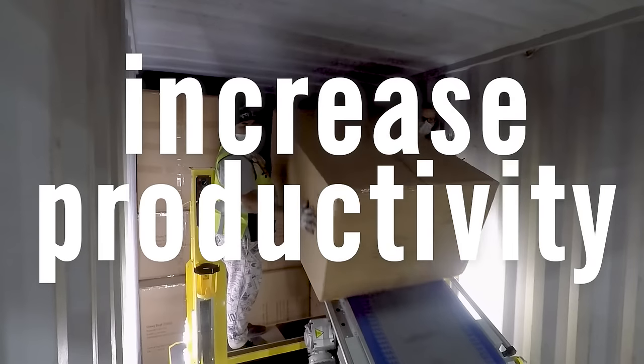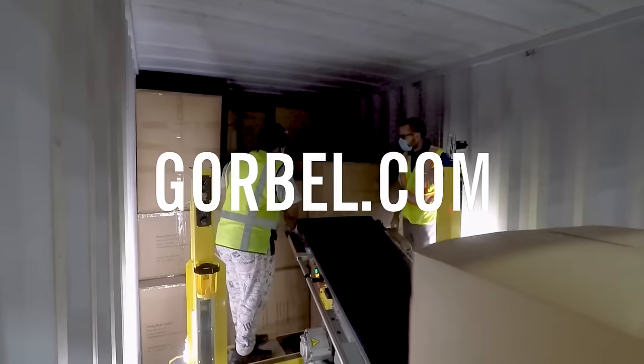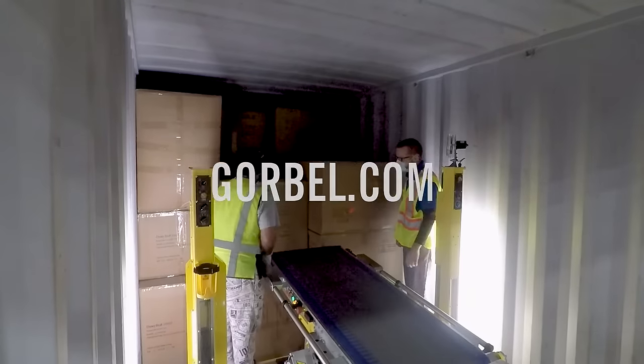increase the number of turns per door, and achieve greater throughput. See De-Stuff-It in action, and discover the solution you've been looking for.